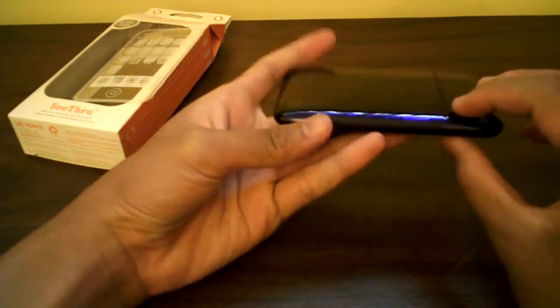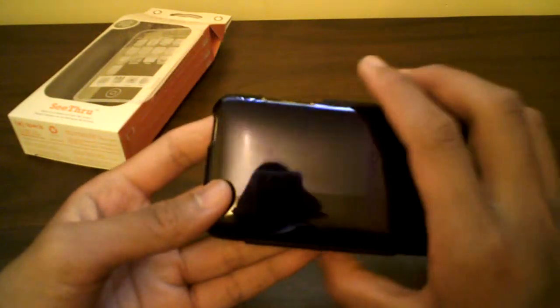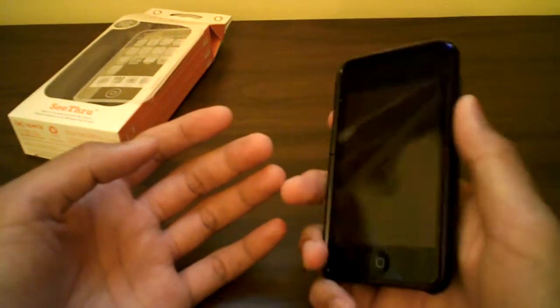It covers the bezel all nice. I really like how it's kind of pointy around the bezel — doesn't show any bezel. It's a very slim case, no bulk added whatsoever. Goes in and out of the pocket real nice.